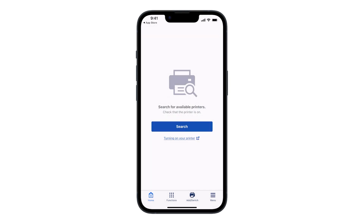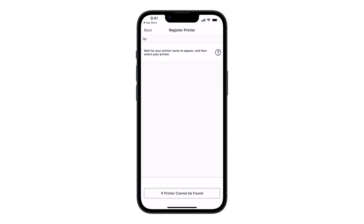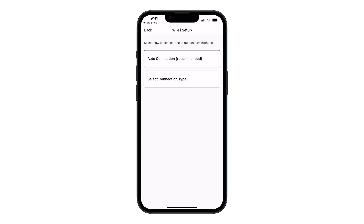At the bottom of the screen, tap Add Switch. Then tap Register Printer. Tap If Printer Cannot Be Found, then tap Auto Connection.